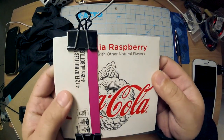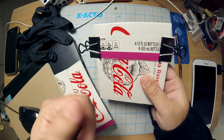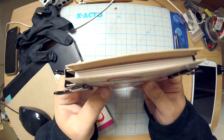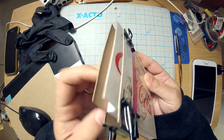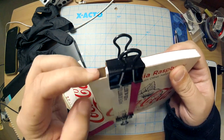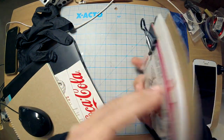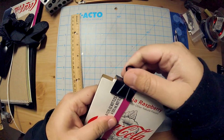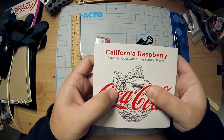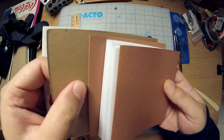I needed to somehow sort of mark this off so that I can score it and then fold it down. So what I did was — almost NASA accurately — I put a little dash mark where it should be folded. That's all I did. So what we're gonna do is release it from here, because I've essentially got my book block, but let's deal with this cover first. There I have my markings.